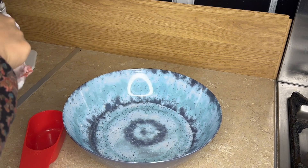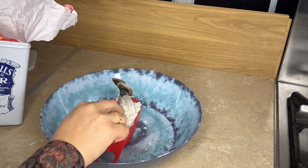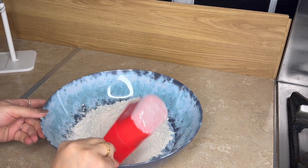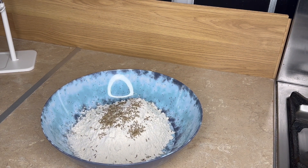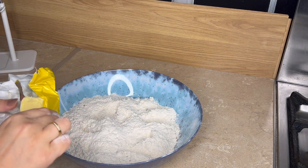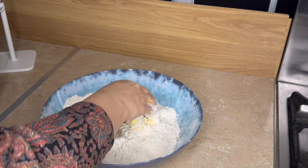Now we will make our dough. Take three cups of flour, add a half teaspoon of salt, and 1 teaspoon of zera. Then add 2 tablespoons of butter.